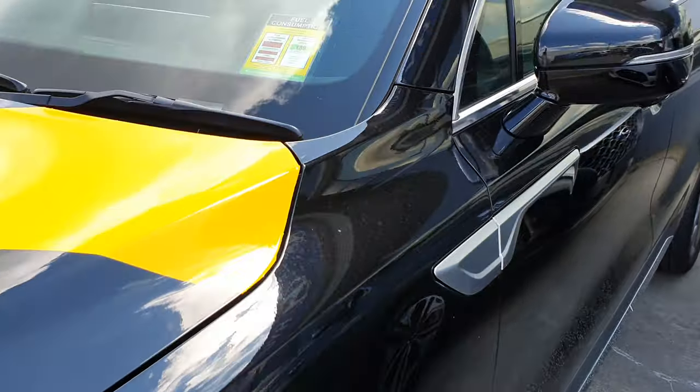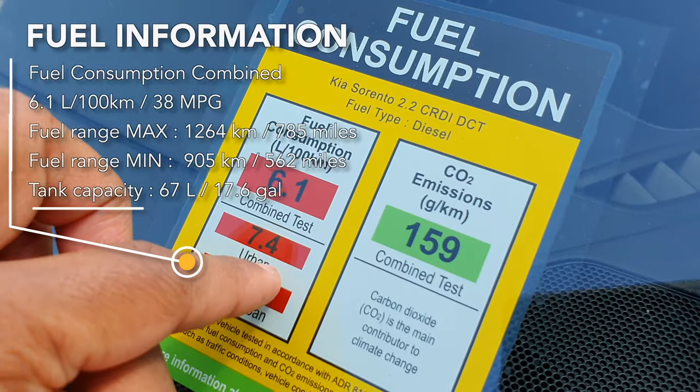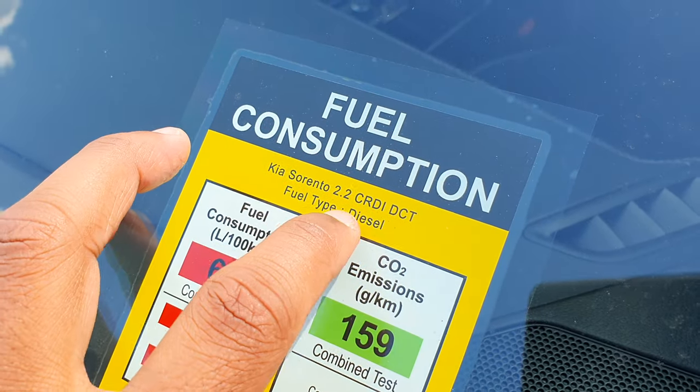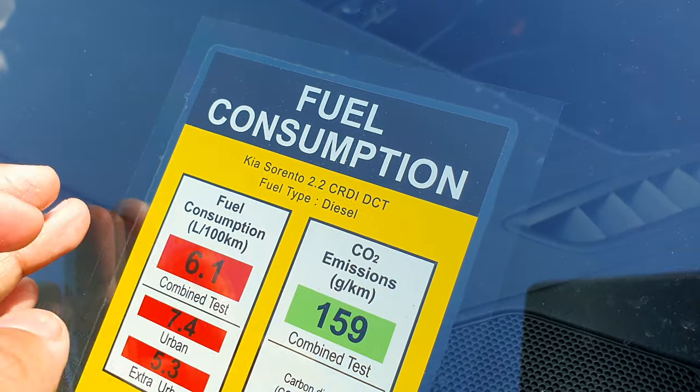The fuel consumption on this car is 6.1L per 100km — urban 7.4L, extra urban 5.3L. It's the Kia Sorento 2.2L diesel, in case you're wondering, with a DCT gearbox.